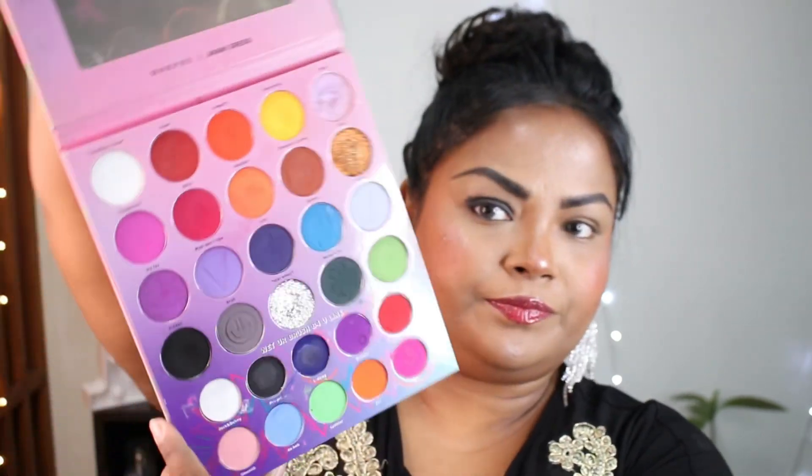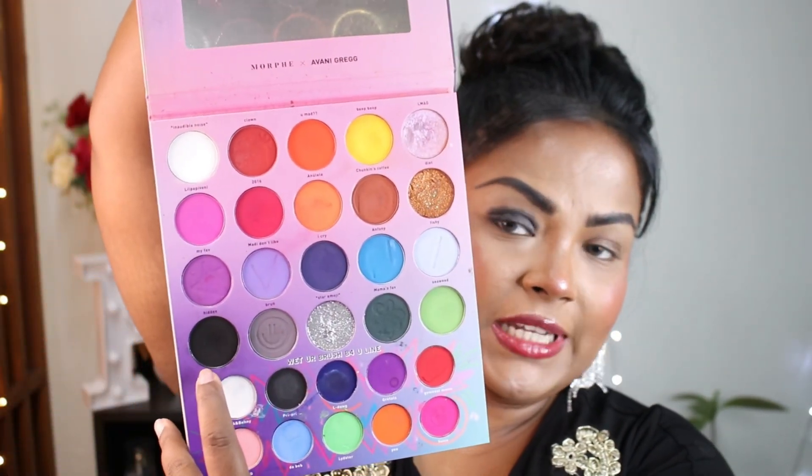From this Morphe palette, I'll be taking the black shade and applying it here, and then I'll take the brown shade and apply it on my crease area. I'll just pat the eyeshadow — this is one of the easiest ways to do it. If you want, you can skip the first step, but I like to do it because then the eyeshadow is really dark.